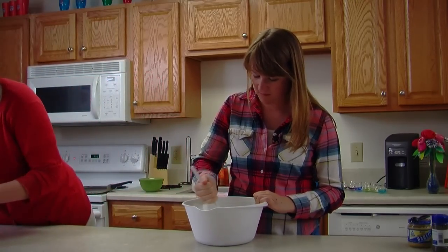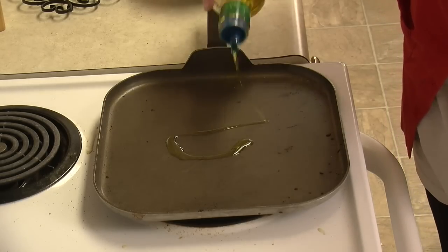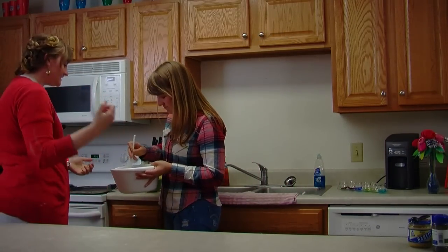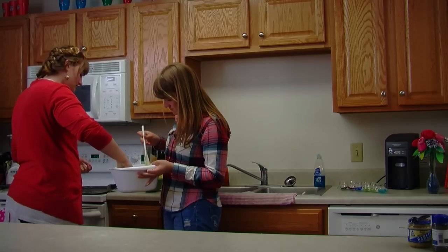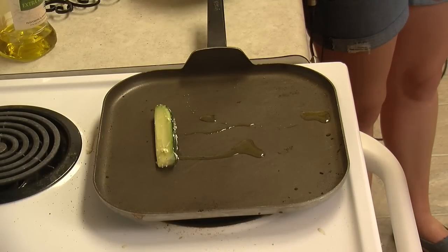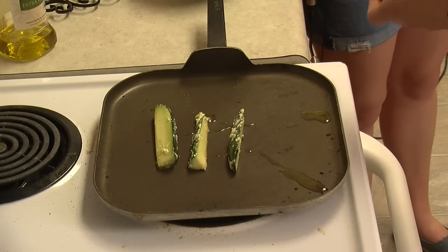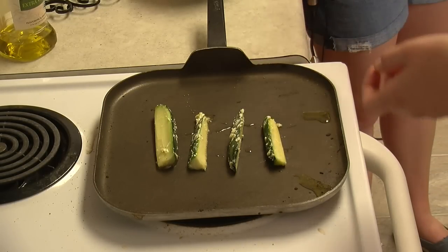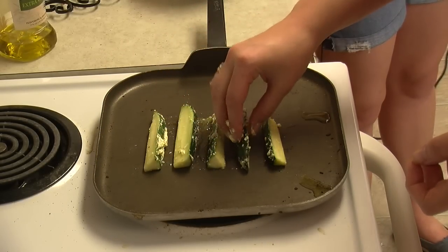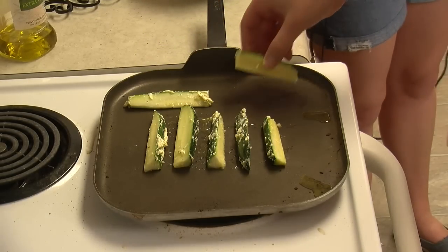I'm going to add about a tablespoon of oil onto our stove top grill, and then we're just going to place these onto the grill with our fingers. You can use any type of herb to put as a garnish on it — like Parmesan. We use basil. You can use anything really.